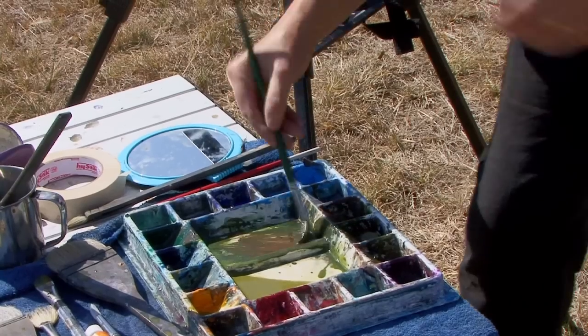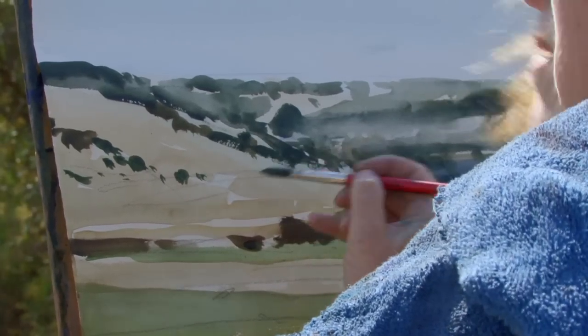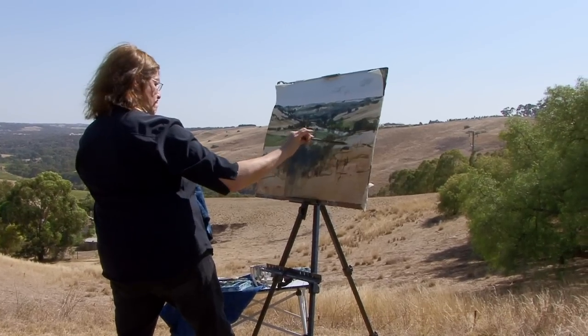Step one: choosing the subject, getting your composition right, and drawing it up correctly. Step two: choosing a colour that's appropriate to the scene. Step three is tone. Step four is a sense of time, and step five is pulling it together at the end.